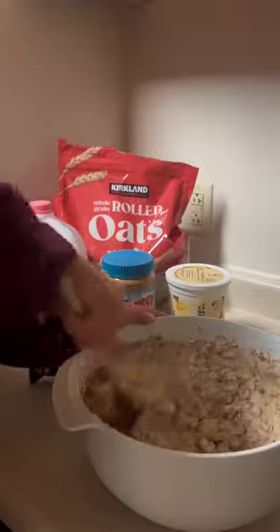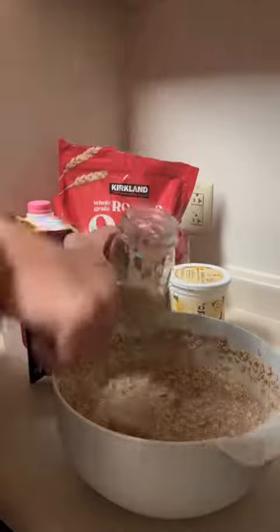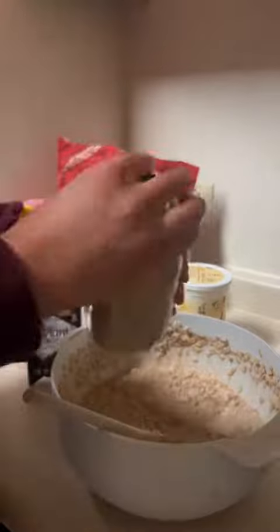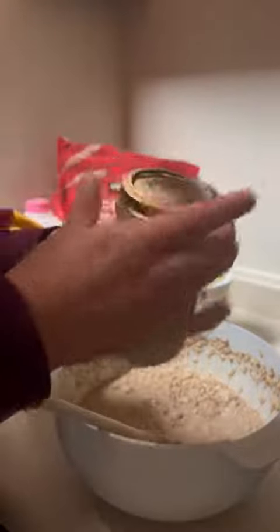Then you just stir it all together. When I'm done, I put my oats in a mason jar and place it in the fridge overnight. And that is how I make the best protein overnight oats.